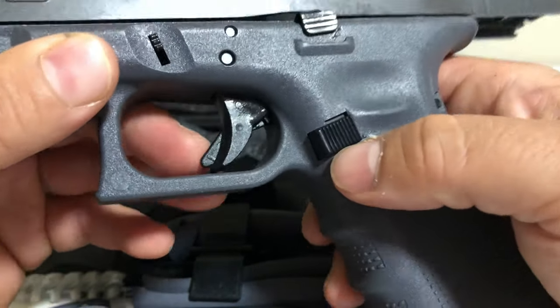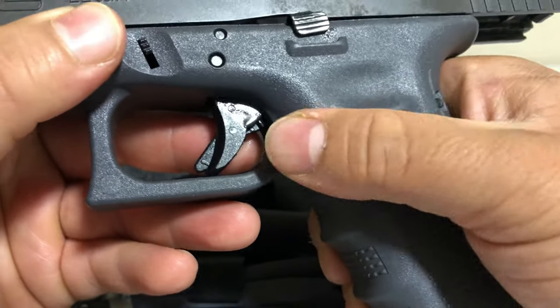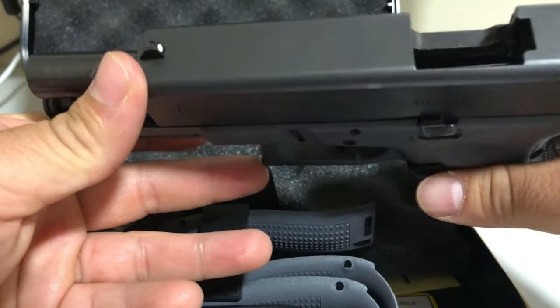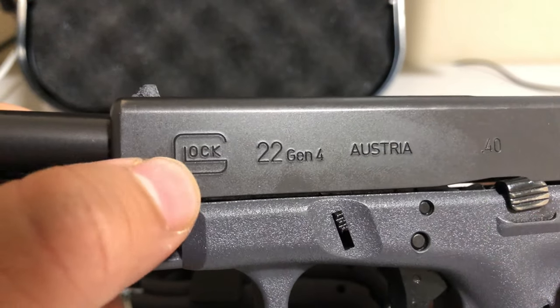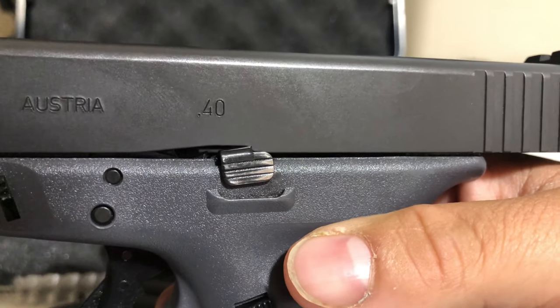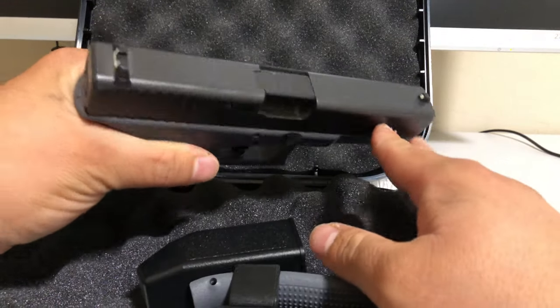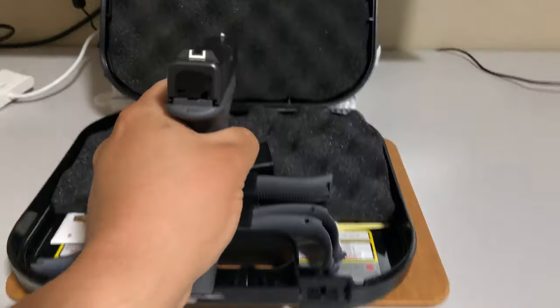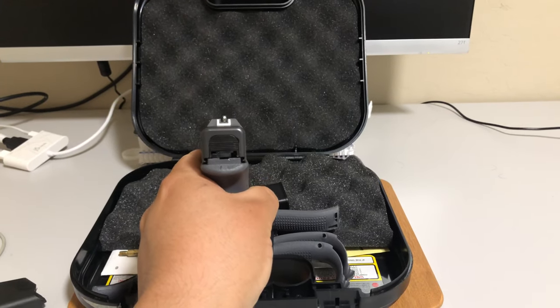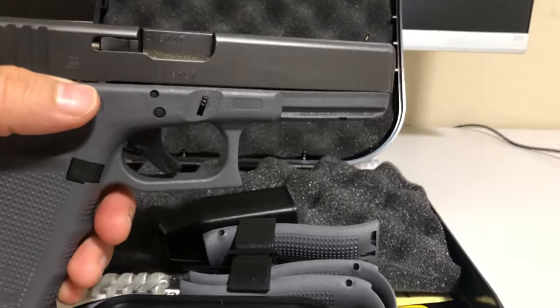The standard mag release is alright, I guess. I can understand why people get the aftermarket extended ones — it's kind of hard. There's the Glock engraving here, the 22 Gen 4, chambered in 40 Smith & Wesson — a pretty good caliber. It doesn't kick too hard. I think it's a decent amount; if you've ever shot a 9mm or .45, this is perfectly in the middle.